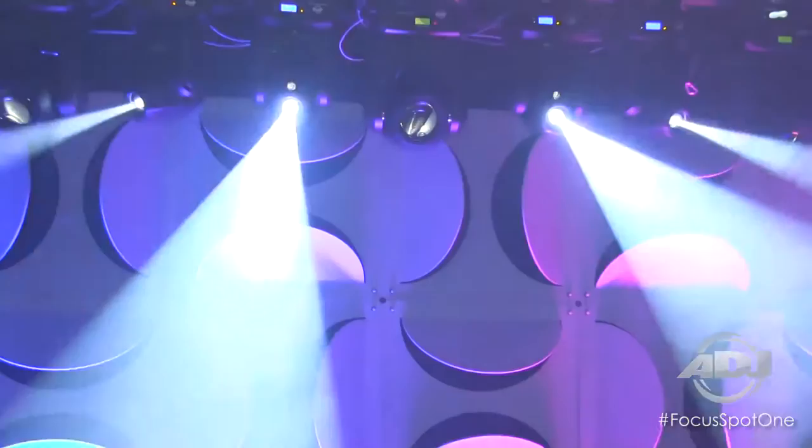The housing of the moving head easily opens up to reveal its gobo compartments, which you can easily clip in and clip out to replace them in case you wanted to add a custom gobo.